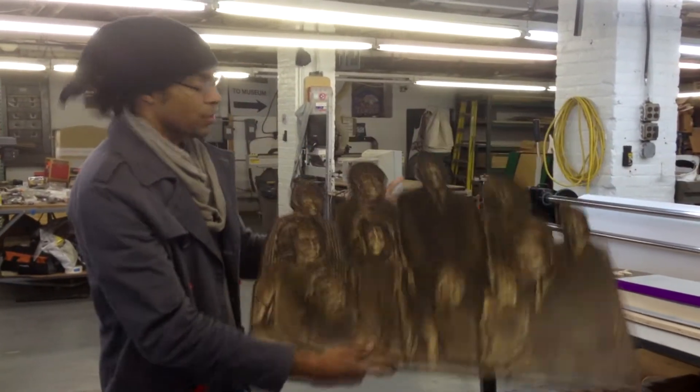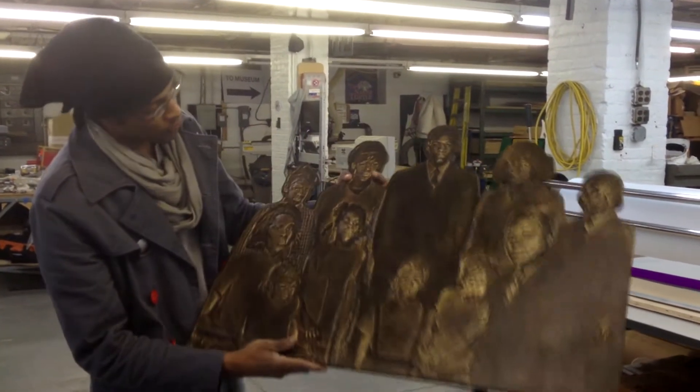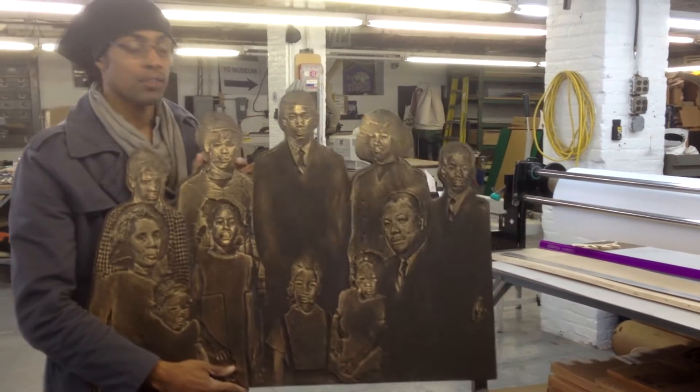This is Family Portrait. I just finished routering on the router and had a good friend of mine, Michael Zansky, bronze it for me.